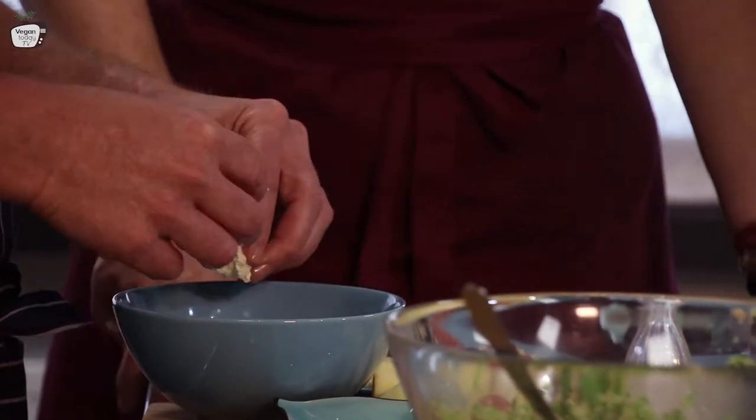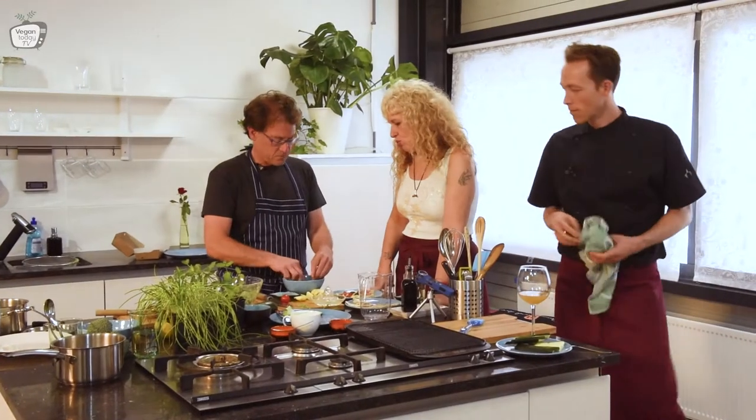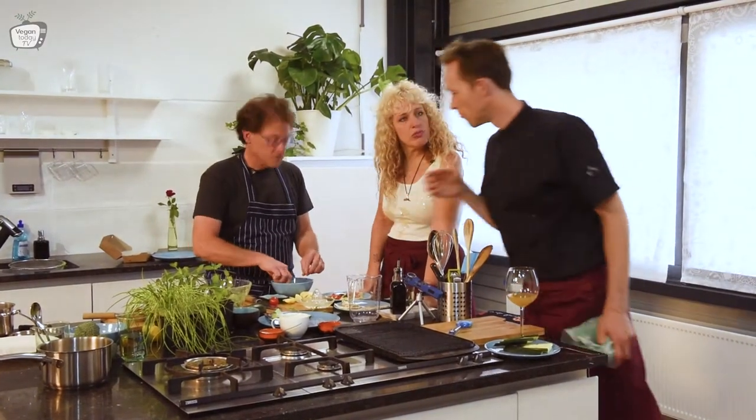Do you want it in small pieces? Do it in your own style. Like this? Yeah, it's fine. Actually, I see you have a tattoo on your hand — 'Vegan'. That means you're the real deal!